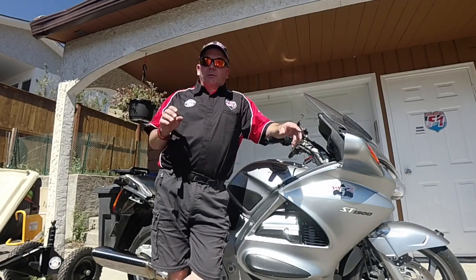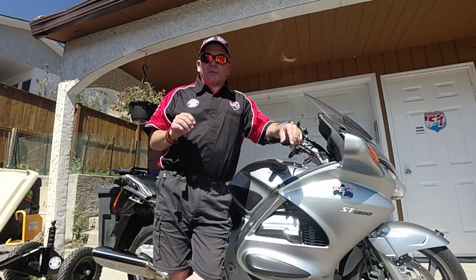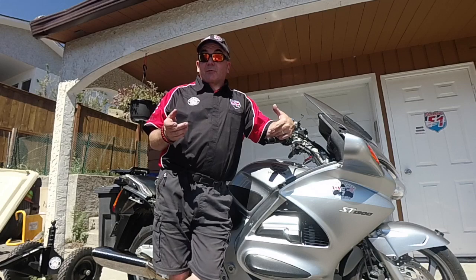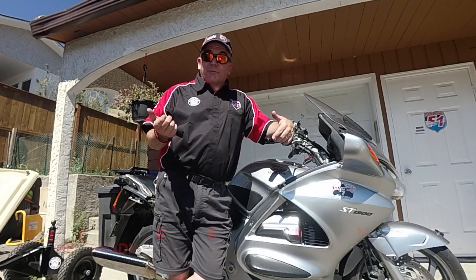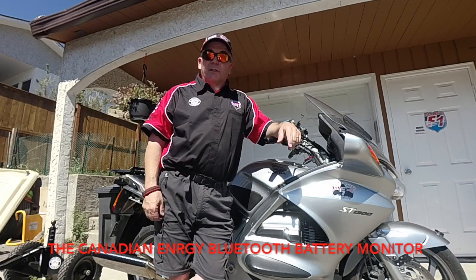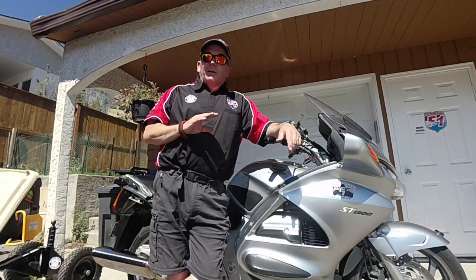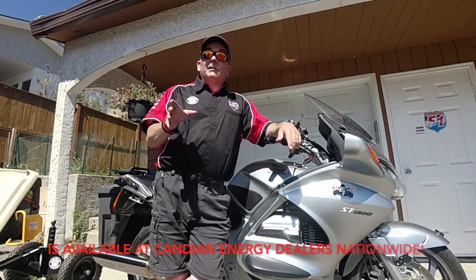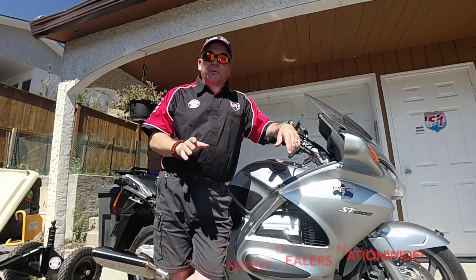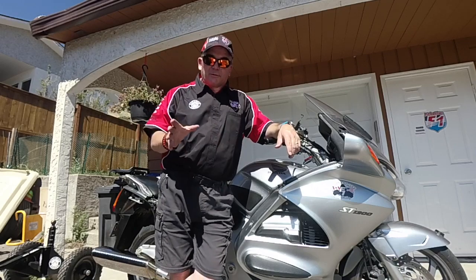In that one, we installed a couple of the Bluetooth monitors in the boat and showed how easy it was to install. Today what I want to talk about a little bit is the app, what the app does, and just kind of what you can get out of it. Because if you've got anything with a battery in it, you need one of these things — it makes taking care of your battery and understanding what it's doing so much easier.